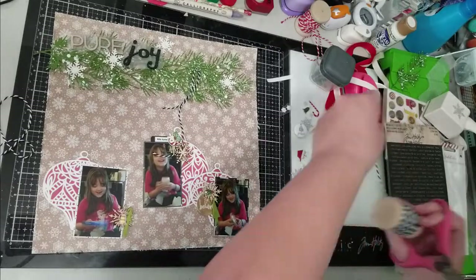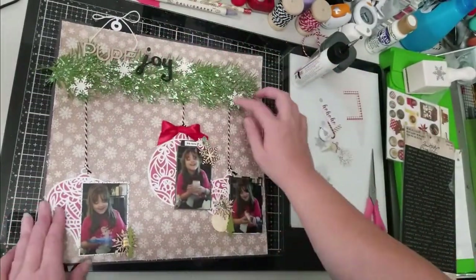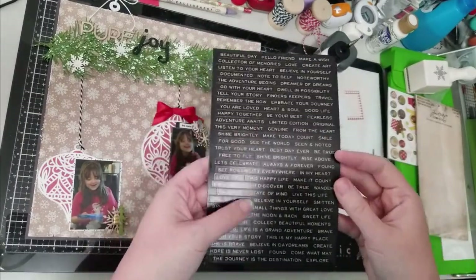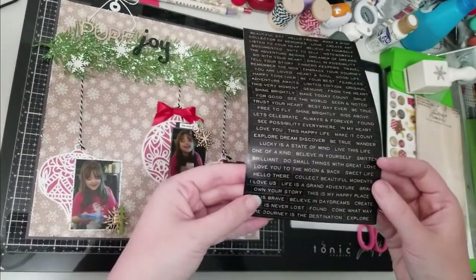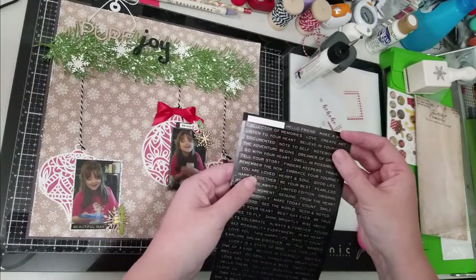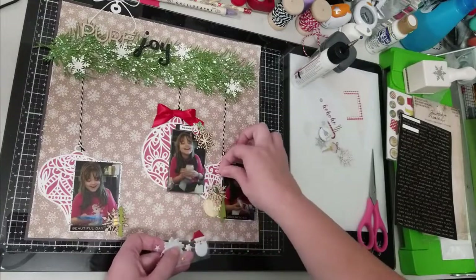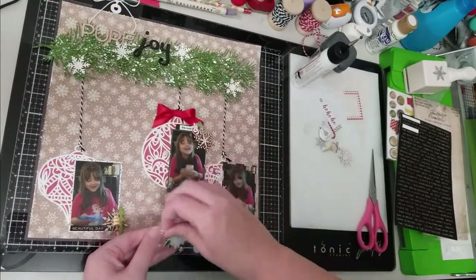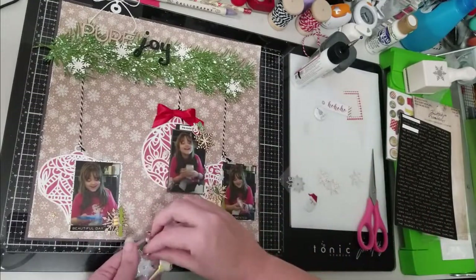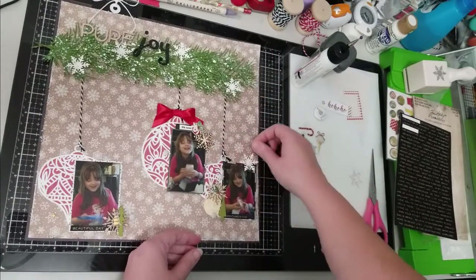I've glued my background to that black piece of pattern paper, put the ornaments on, and everything is glued down. The tag at the top — which was not on the original scrap lift — is where my journaling is going to go. To finish it up I'm going to add these little word stickers from Tim Holtz, go through and add a few more puffy stickers, and as a finishing touch I'll add some sequins in green and red.